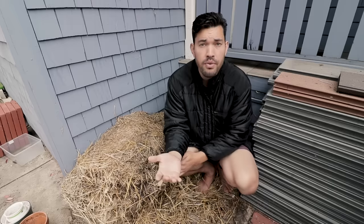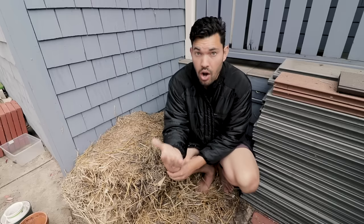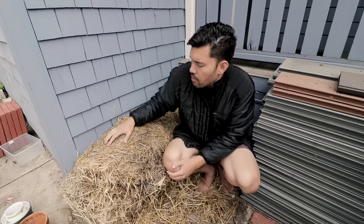I sourced my straw off Craigslist for $8 per bale, which is actually relatively expensive. A lot of friends who live in more rural areas will pay $2 to $3 a bale, which I personally consider close to free. Straw is a fantastic mulch — you can even grow potatoes in just straw. Drop potatoes right on the ground, put maybe six to eight inches of straw on top, let it go, and you'll get a nice healthy batch of potatoes.